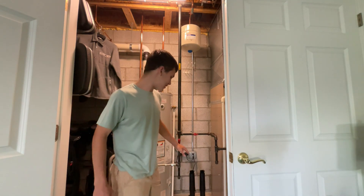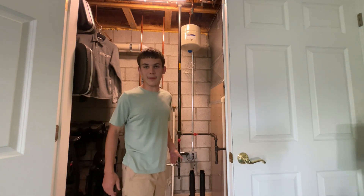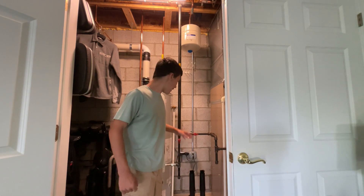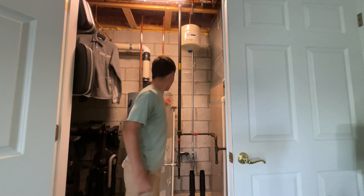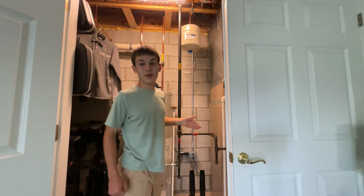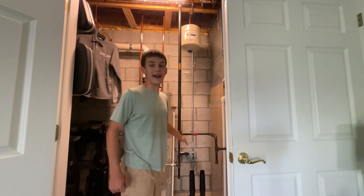Why I need to do this is I have a boot dryer here for your shoes. I'm thinking about getting another one in case I need to put other shoes on there. But that plug's already full because it has a boot dryer and a hot water tank inducer plugged into it. So we're going to need another plug in there if we're going to get another boot dryer. So we're going to show you today how to install that.